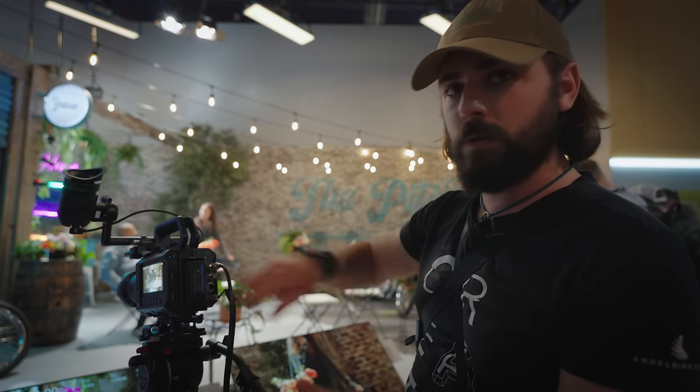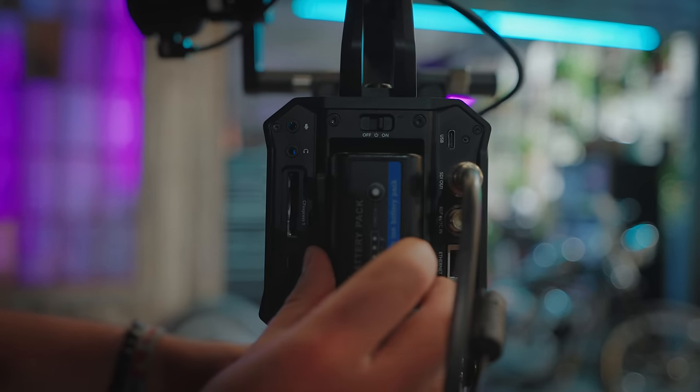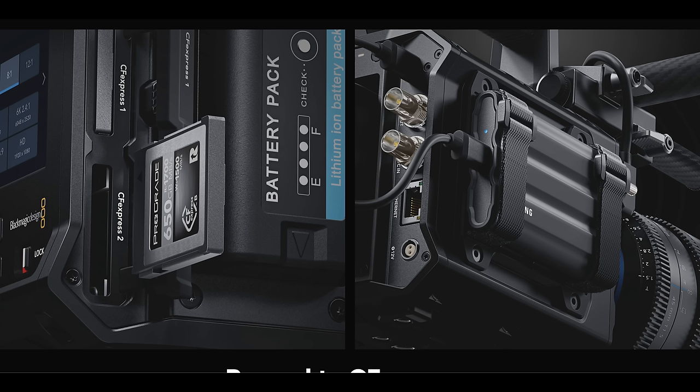It does take two different CFexpress B cards, which I think is actually a great choice. And because it's Blackmagic, it does support recording to an external SSD.